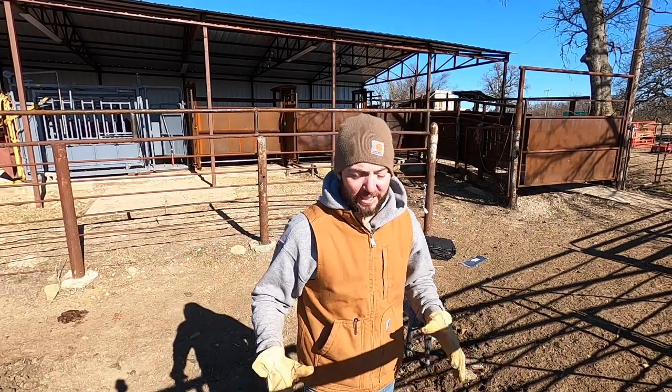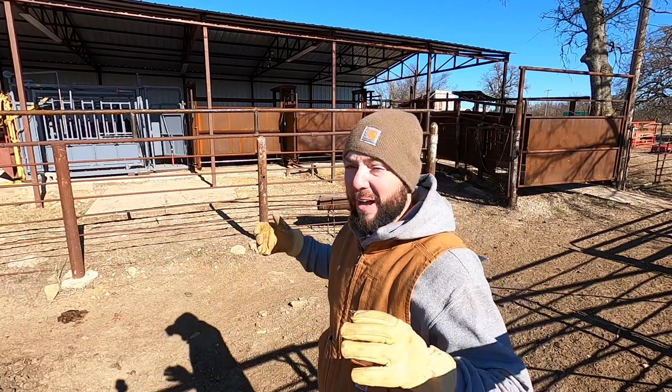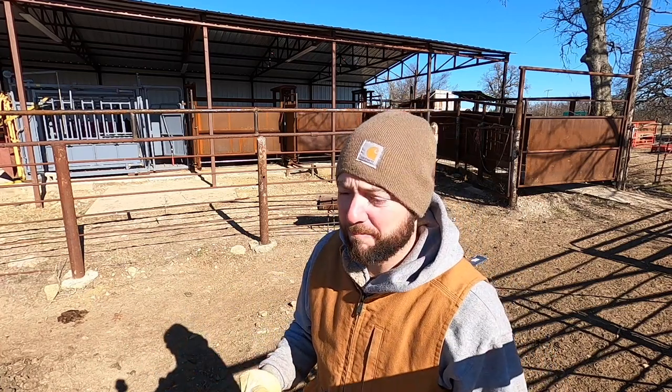Hey guys, it's Dusty Baker, Cross Terms Bison. Welcome back to our channel. Getting real excited — we are about to work our bison.